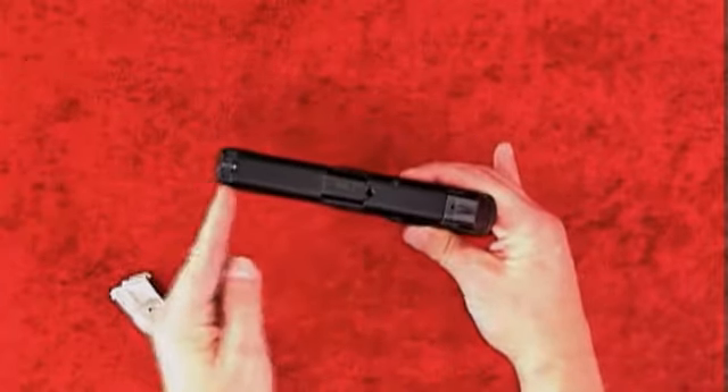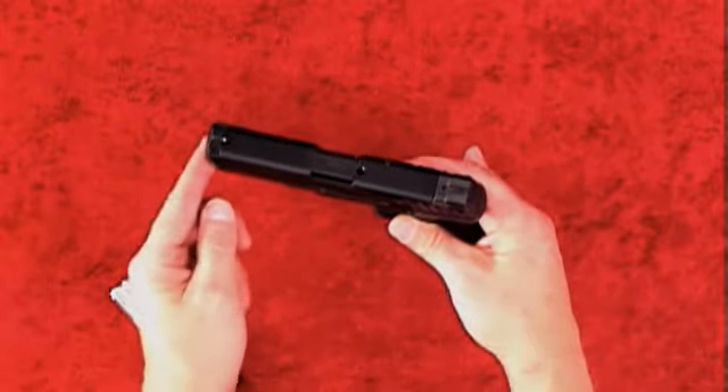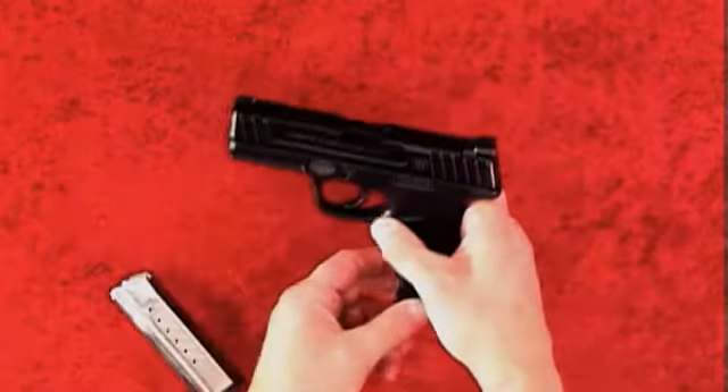the SD9 is just over 7 inches long and weighs 22.7 ounces. It comes with two 13 round magazines for a 13 plus 1 capacity.